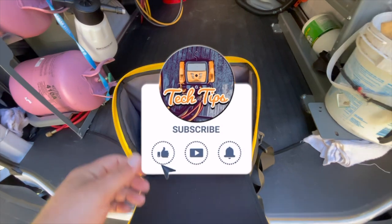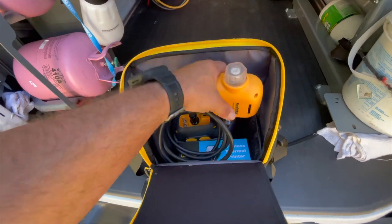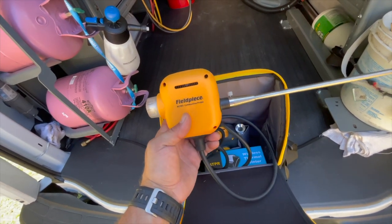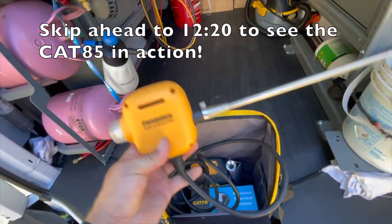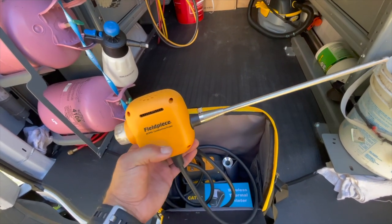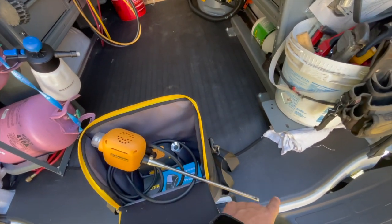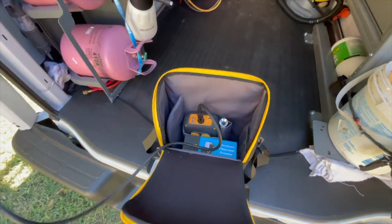Let's jump right into this — we're going to get everything out of the bag and take a look at what it comes with. This is our combustion probe, and it also has the hydro cycle, which is only available with the CAD 85. Having the hydro cycle eliminates the need for a trap to collect condensation from inside the stack. What the hydro cycle does is circulate that condensation and push it back out into your flue.